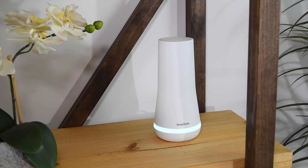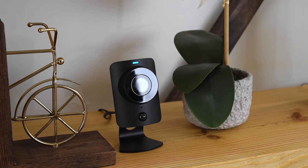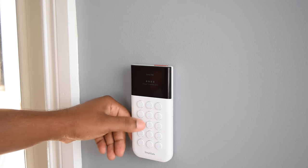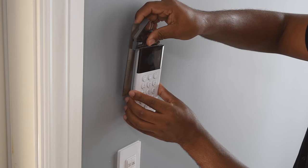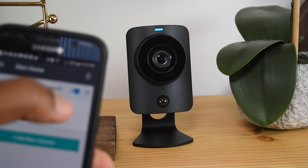Today's video is brought to you by SimpliSafe, a reliable do-it-yourself home security solution monitored by professionals 24/7 who will call you in the occasion of an emergency. This system is really simple to use and set up. Most devices come with adhesive, so whether you're a homeowner or renting, installation can be a breeze. I'll fill you in on more details but for now let's get to making.